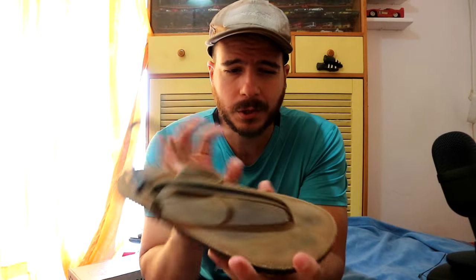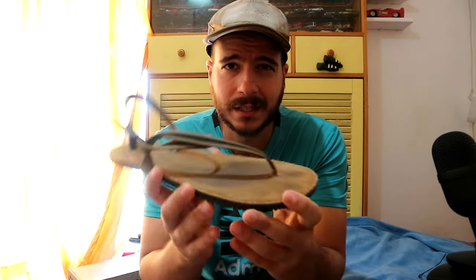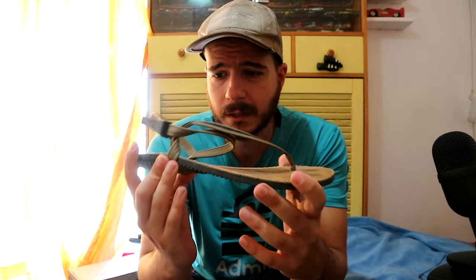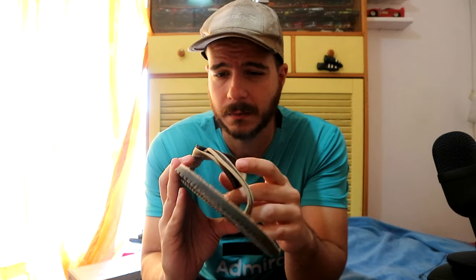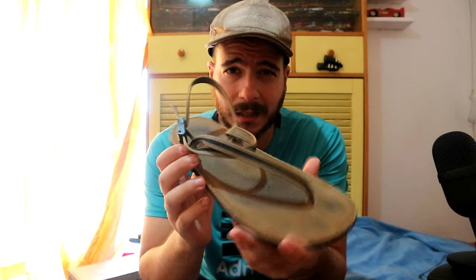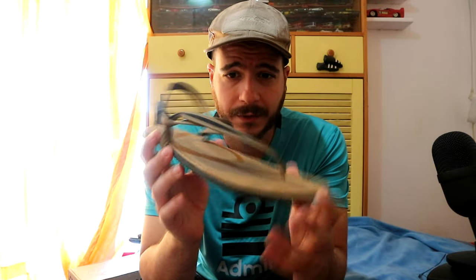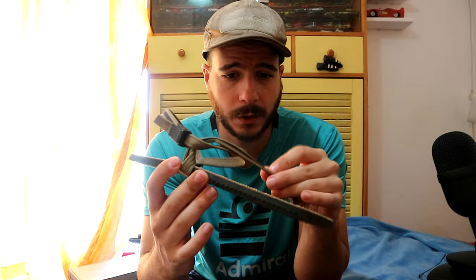With all thong sandals, stability is not up there — you're gonna lose some stability. Then you have to get them real tight, and if you get them real tight they become painful, especially because those laces are so hard. So yeah, maybe get the lifestyles if you like their colorways. I just love the colorways on the adventures, so I had to get them.